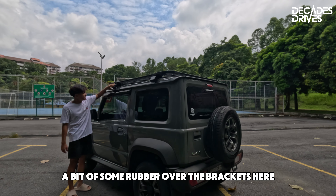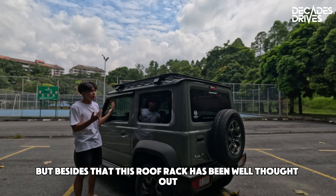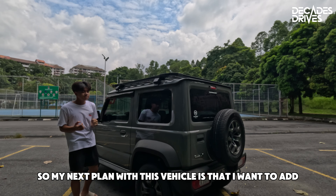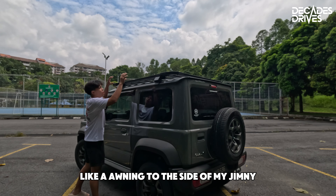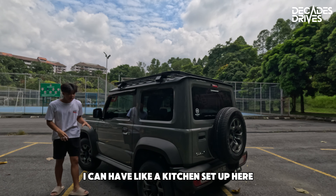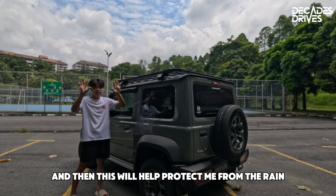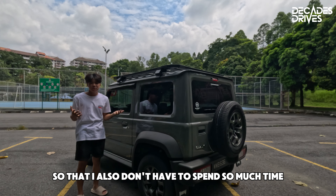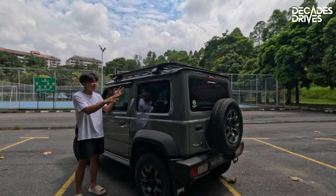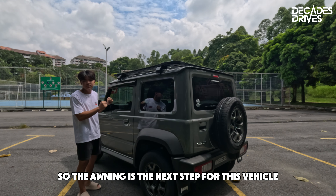The only thing we had to do was add some rubber over the brackets to help protect the paint, but besides that this roof rack has been well thought out. My next plan for this vehicle is to add an awning to the side of my Jimny, so that when I go camping I have a kitchen setup and protection from the rain without having to spend so much time setting up tents or tarps. That's the next step for this vehicle.